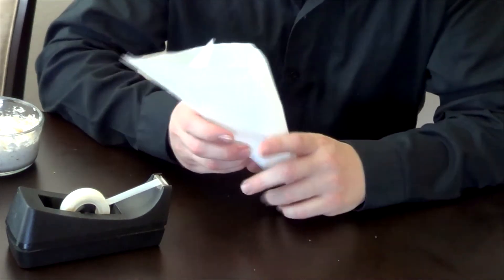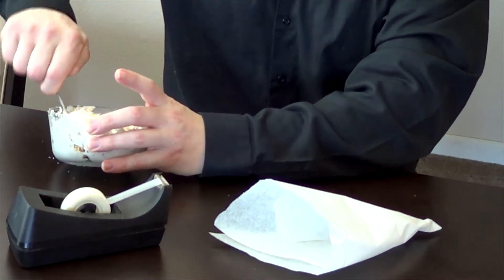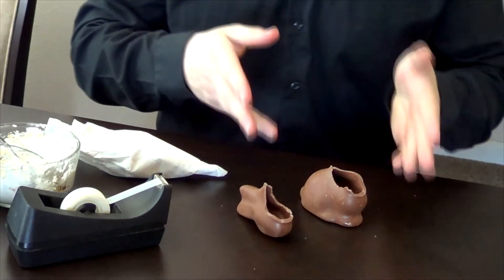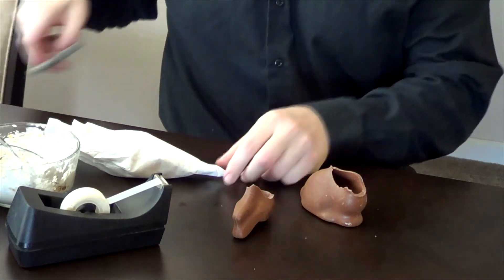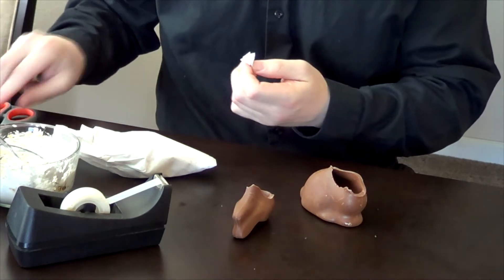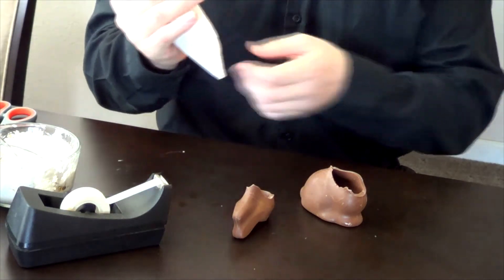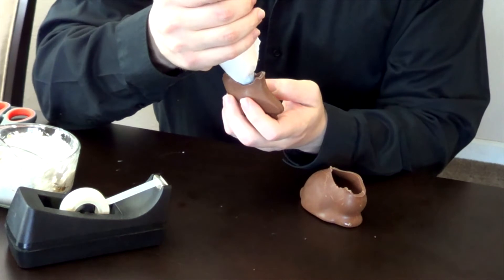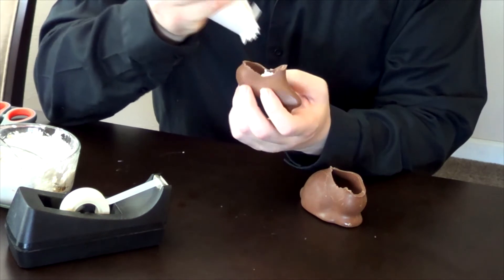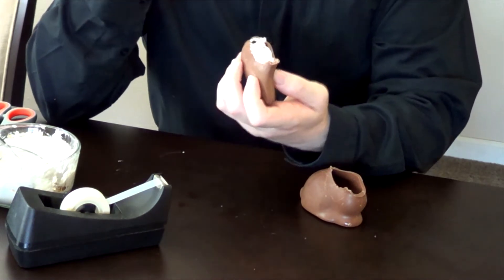Makeshift pastry bag. Load the pastry bag. We've got our decapitated bunny — we're going to want to fill both ends. So we cut the end off our pastry bag. And voila — filled bunny head.